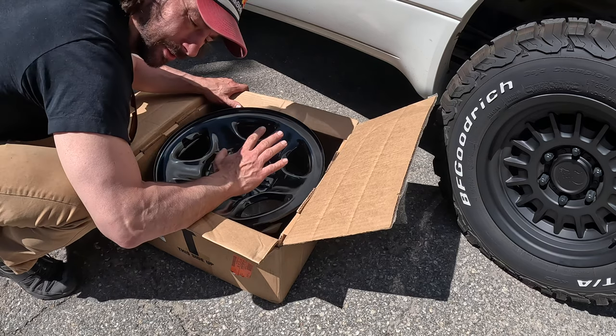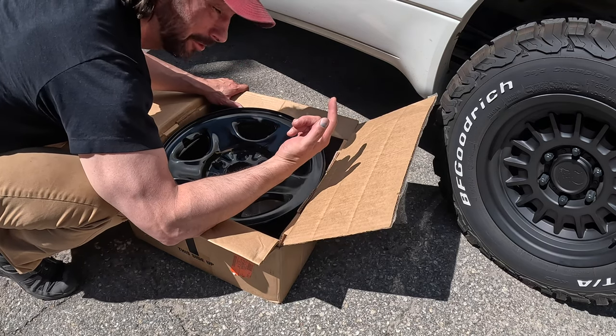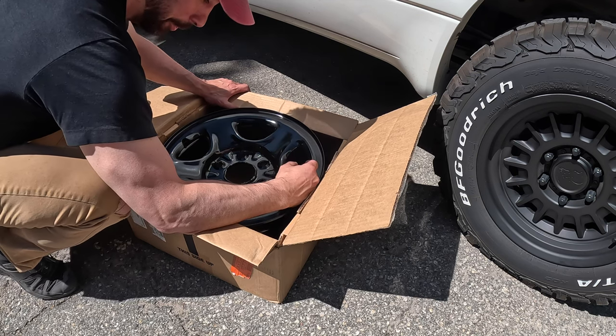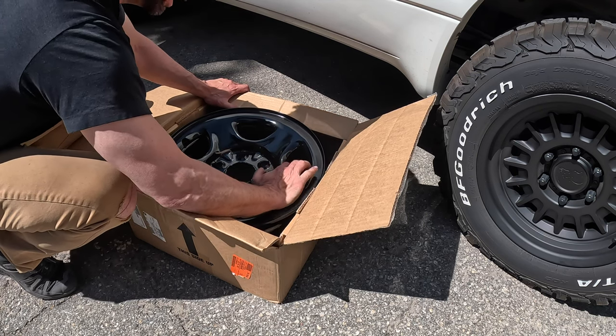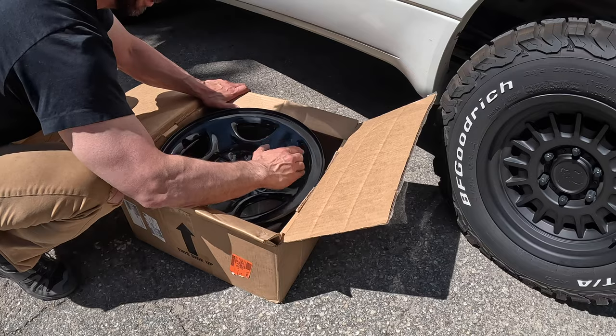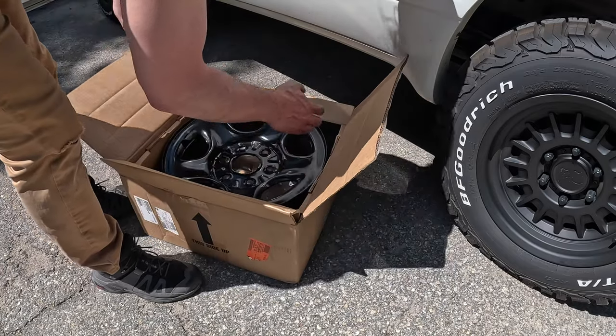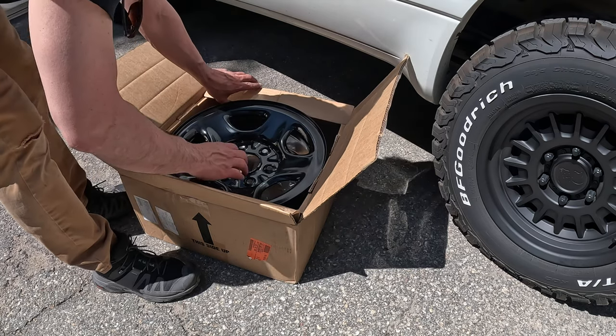I bought a steel spare because it's going to be sitting underneath the van, and it's going to get weather and debris. I didn't want to put a nice Black Rhino wheel under there, so a steel spare makes more sense. Time to go get the tire mounted.